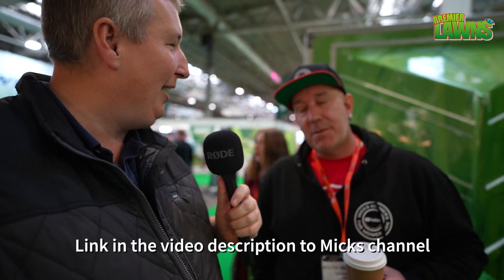Here's Mick from Mick's Moors — make sure you check it out, I'll leave a link down below. Mick's responsible for getting my channel to 1,000 subscribers, and that was many years ago now. He has since overtaken me and is heading right up there. Fantastic achievement, mate!